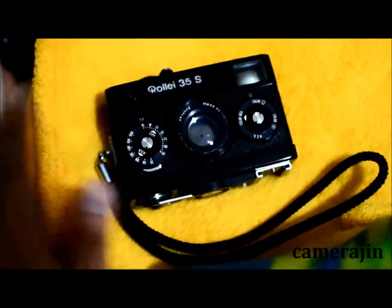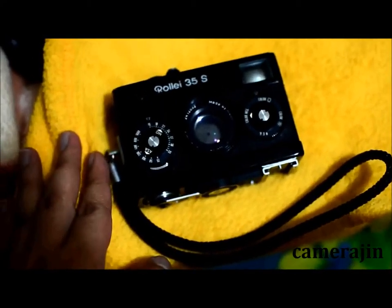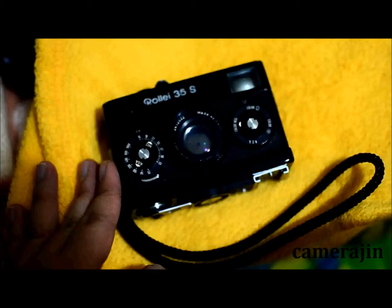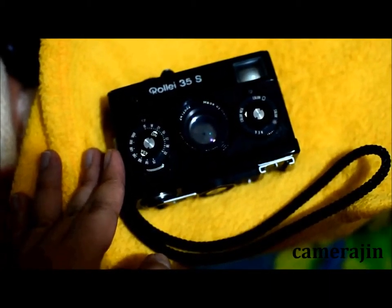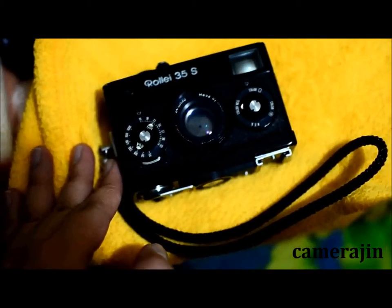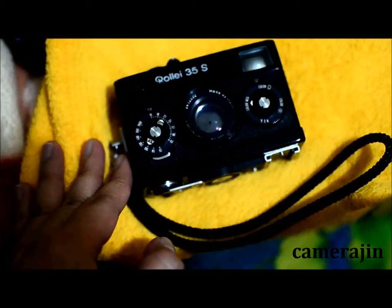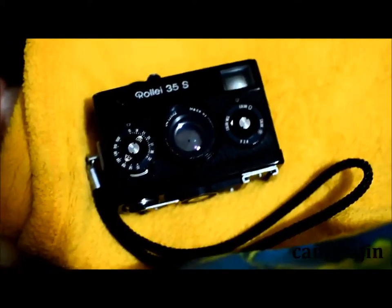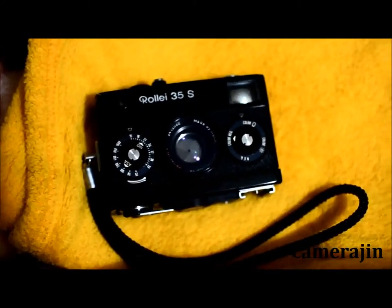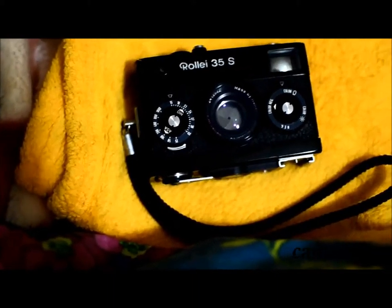I hope you enjoyed that quick introduction to the Rollei 35S. Let me know if you have any variants of this unit — I know there are a couple out there, like the 35T and just the plain Rollei 35. Let me know why you like using them, or if you don't own one, let me know what your reasons are for wanting one. I hope you guys enjoyed this quick video, and to my Canadian viewers, happy Thanksgiving! To my non-Canadian friends, I hope to talk to you guys soon. Bye!